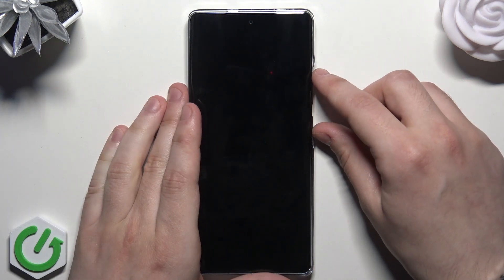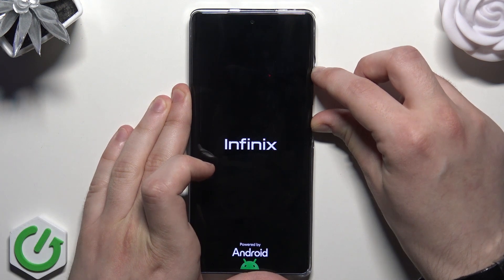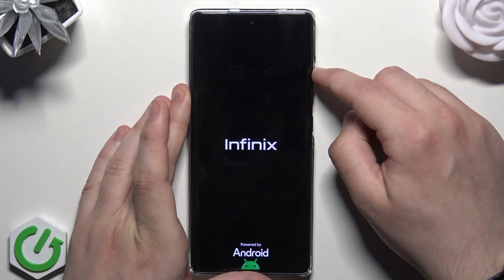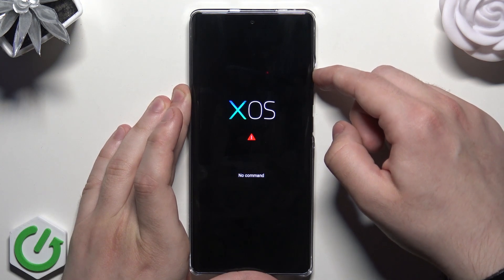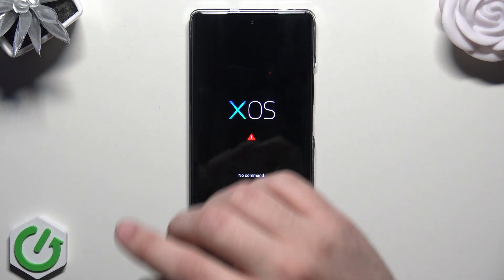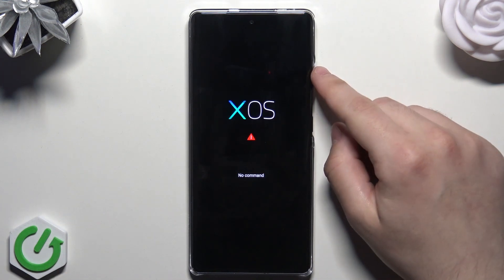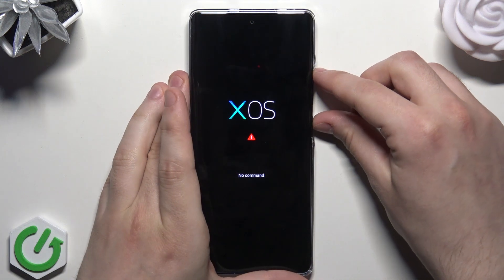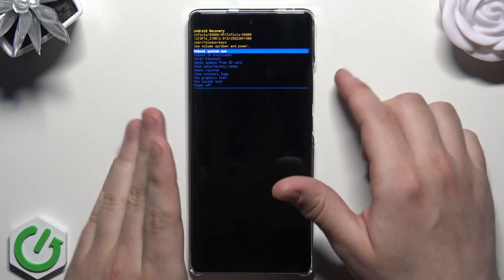To enter the recovery mode, we need to use a two-button combination: hold the power button and the volume up button at the same time. When the Infinix logo appears, release the power button but keep holding volume up. Once you see the XOS logo and the 'No Command' screen, press the power button and the volume up button at the same time, and now we are in the recovery mode.